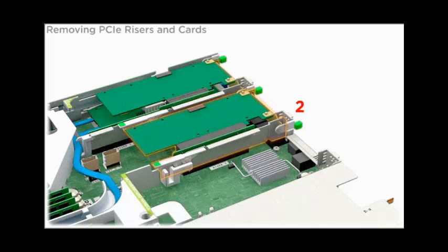To remove a PCIe riser from slot 2, disconnect any external and internal cables connected to the installed PCIe card. To unlock the riser, open the green tab latch at the rear of the server and the release lever on the riser.